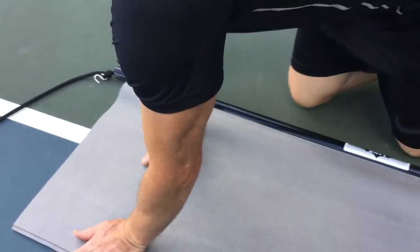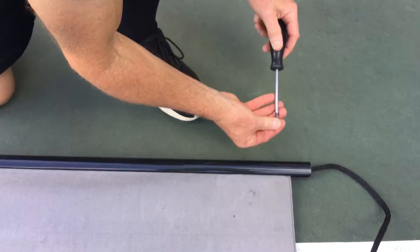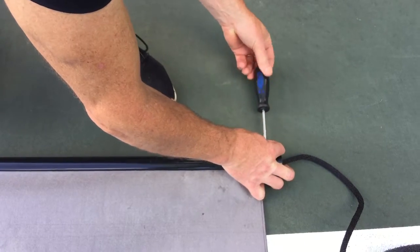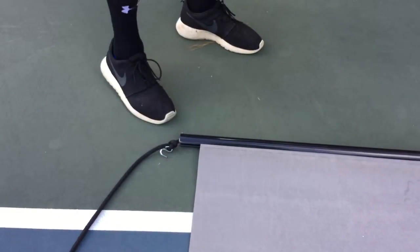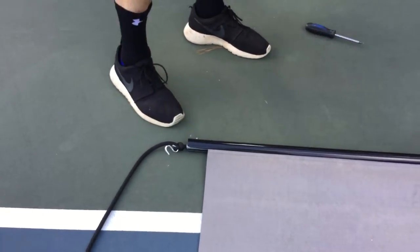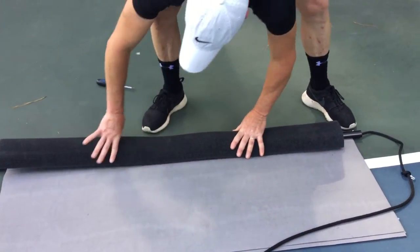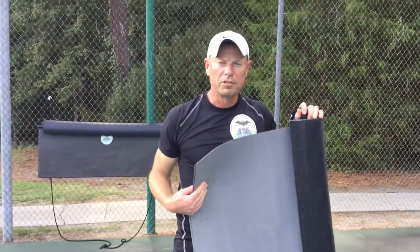Then I just put the two screws back in. The screw holds the inner pipe so it doesn't slip. Then just put the foam squeegee back on there, and you're ready to get back out there and use it. Hope that helps.